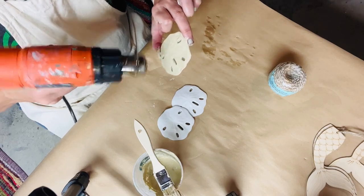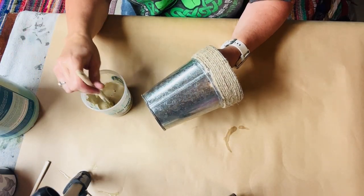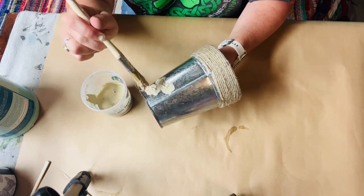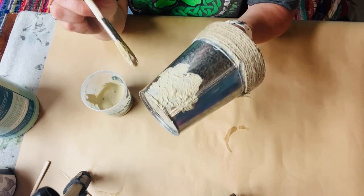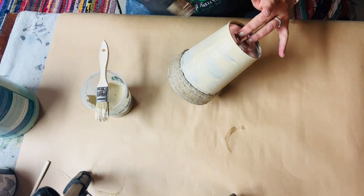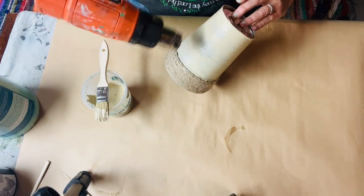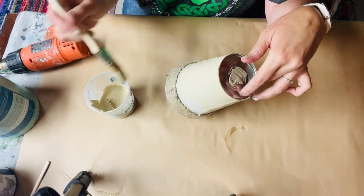Then I put some of the salt wash mixture onto the metal pail. I love using these little inexpensive chip brushes when I'm using salt wash — that way I can just toss them out. You can buy them pretty inexpensively on Amazon; I'll put my Amazon affiliate link in the description box. I did a couple of coats on this pail using kind of an up-and-down stippling motion to create some peaks and give it some texture.